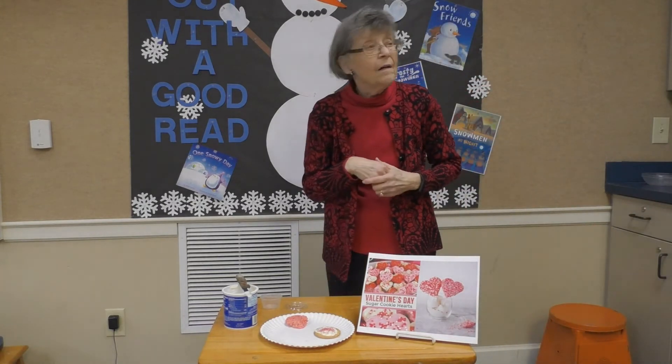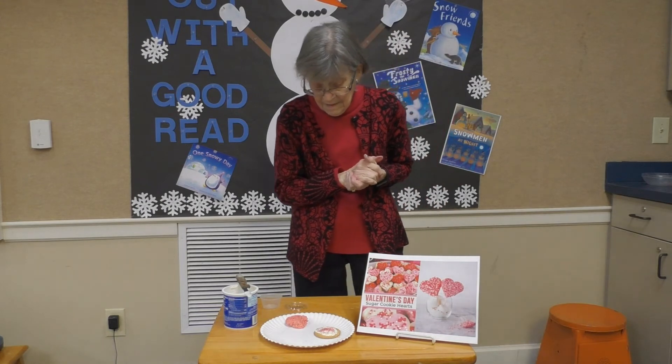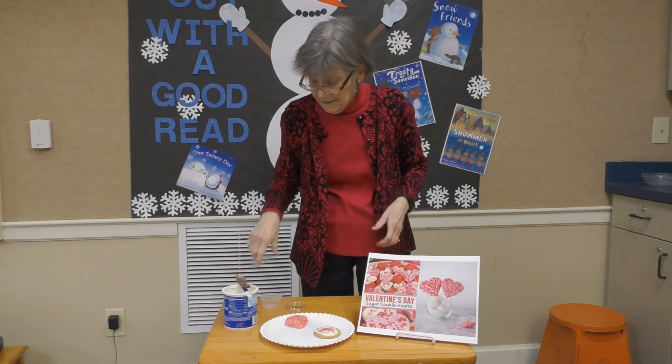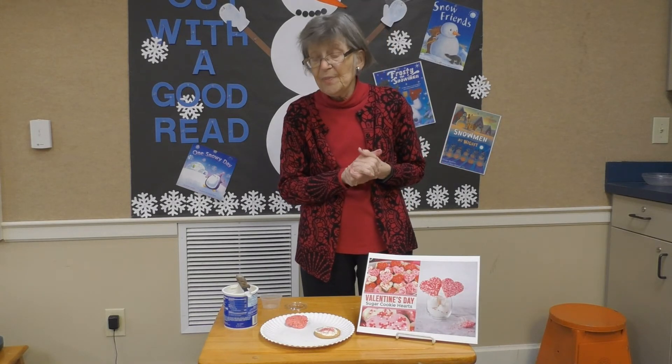We're melting our candy melts right now. They're vanilla. We've got more sprinkles here — like I said, you'll have different kinds of sprinkles.